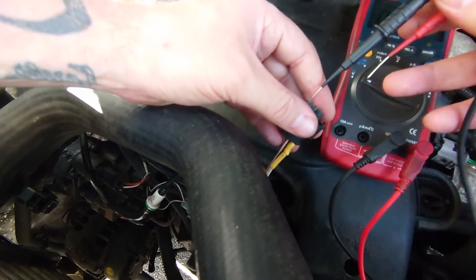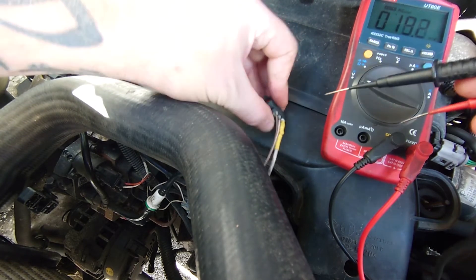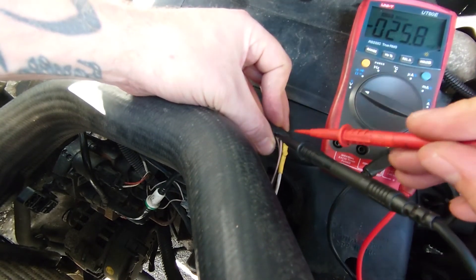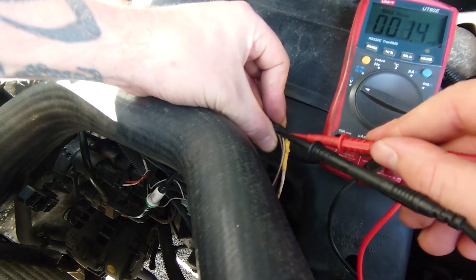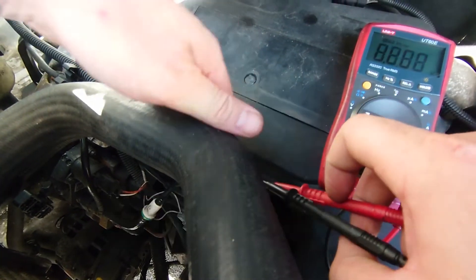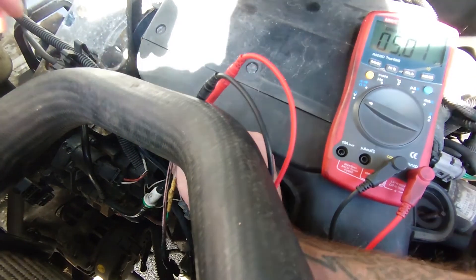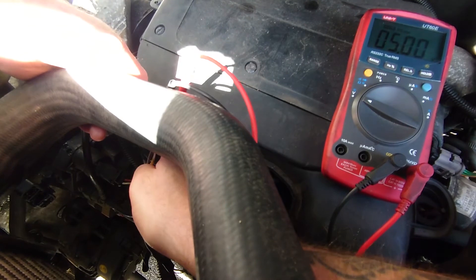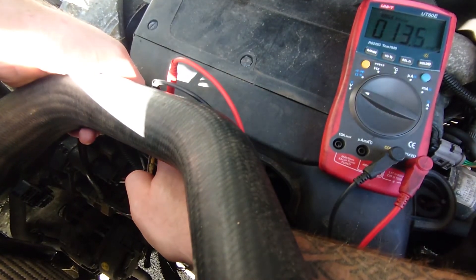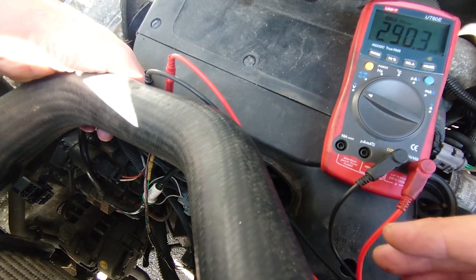Next thing is we're going to plug it in and see what the voltage does. We're going to go for the middle one — middle ones are usually the signal voltage return. This is a circuit low code, so if it gets pulled straight down to zero volts when it plugs in, I think that's going to be our issue. So we're on 5 volts there, and we're going to plug it in. That's it plugged in, and we've pulled that 5 volts straight down to 20–30 millivolts. That's no good. I think that's why we're getting our code.